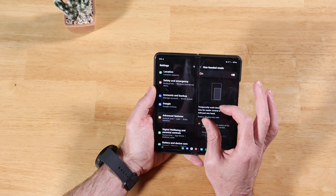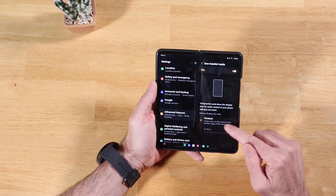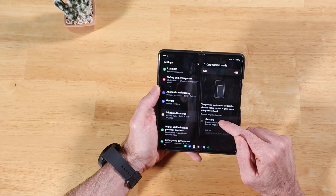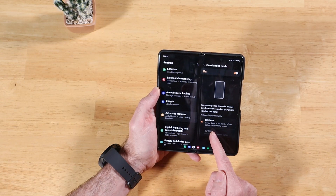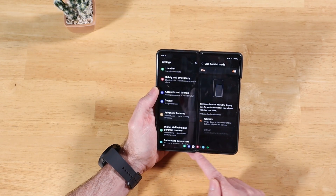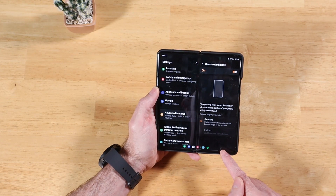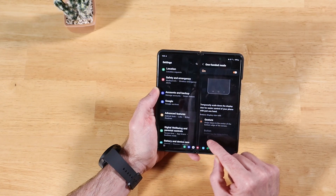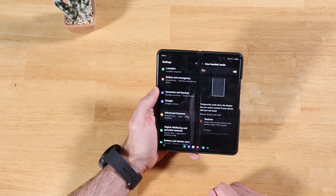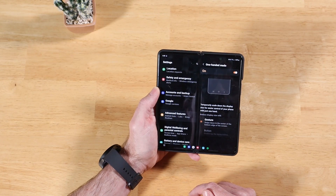What this does is it scales down your display size so you can easily use applications with one hand. You'll see we have two options: we can enable Gestures or Buttons. The Button option is grayed out because we are using gesture controls for our navigation bar. If we switch to use icons — the back, home, and recent keys — we would then have the button option available.